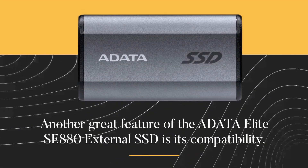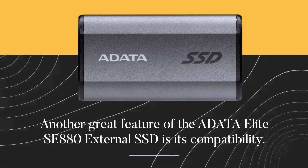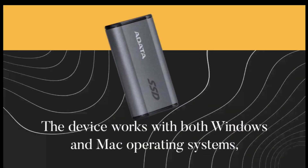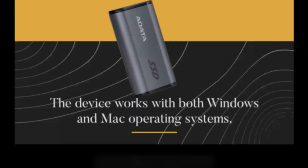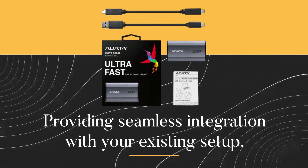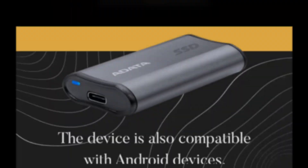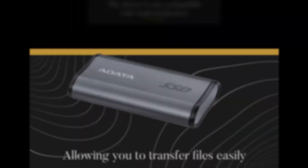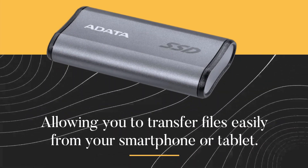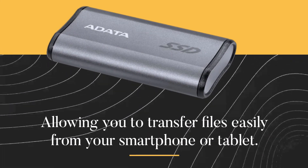Another great feature of the ADATA Elite SE880 External SSD is its compatibility. The device works with both Windows and Mac operating systems, providing seamless integration with your existing setup. The device is also compatible with Android devices, allowing you to transfer files easily from your smartphone or tablet.